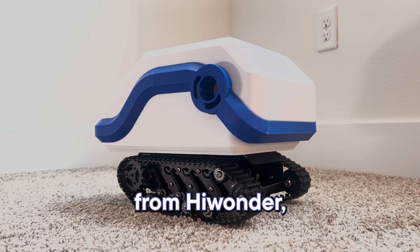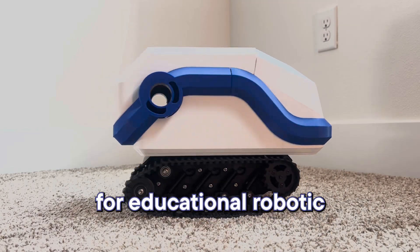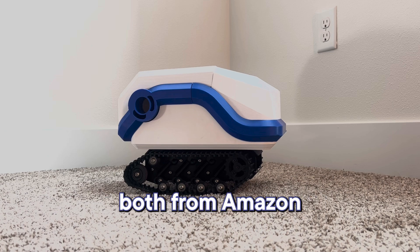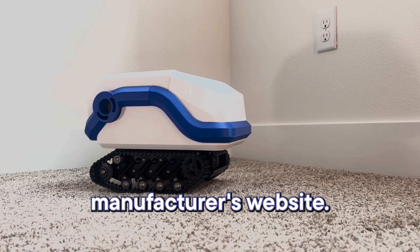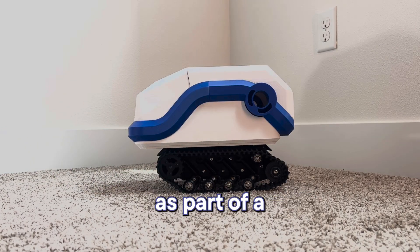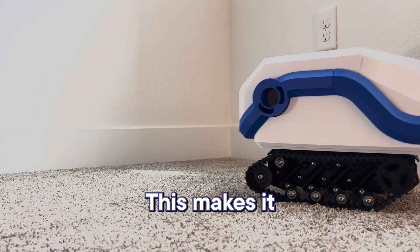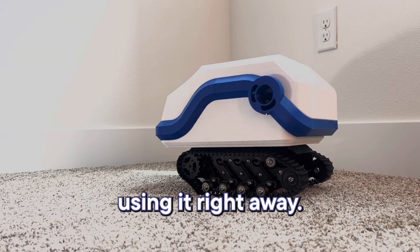The chassis is purchased from Hiwander, a Chinese manufacturer known for educational robotic kits and components. It can be purchased from Amazon at a marked-up price, or directly from the manufacturer's website, where it comes as part of a complete kit including their custom-built motor controller and battery.